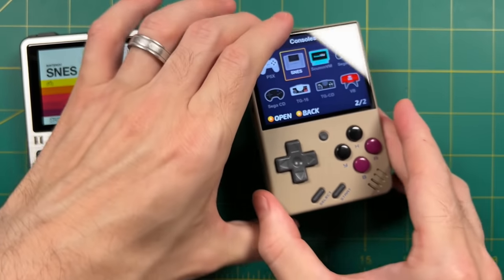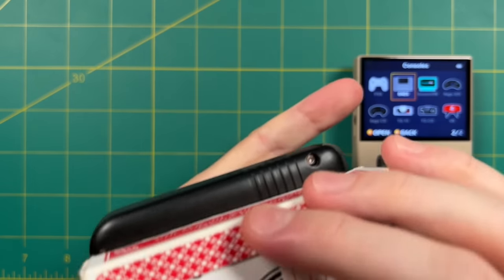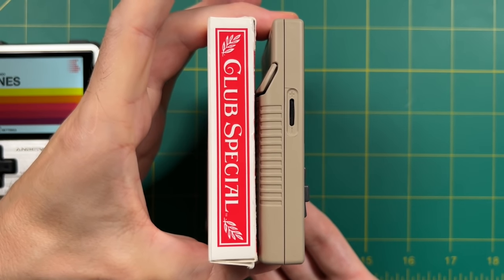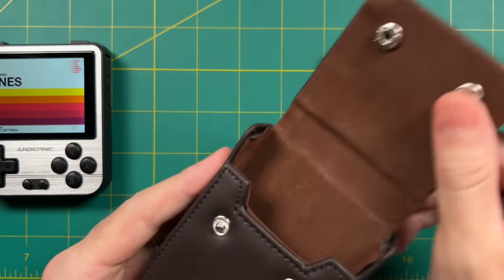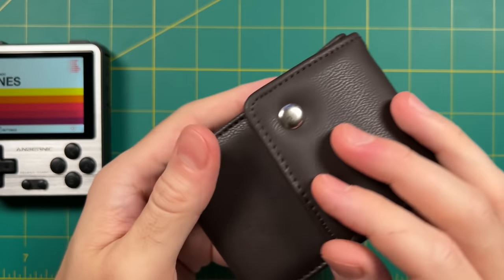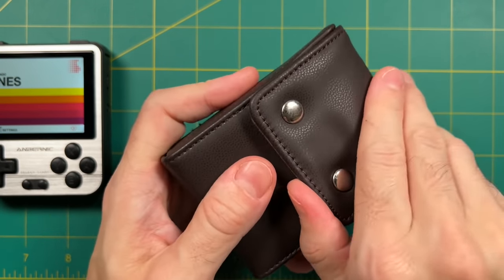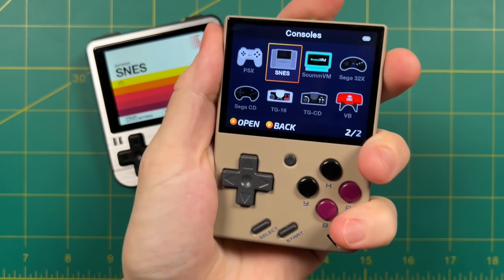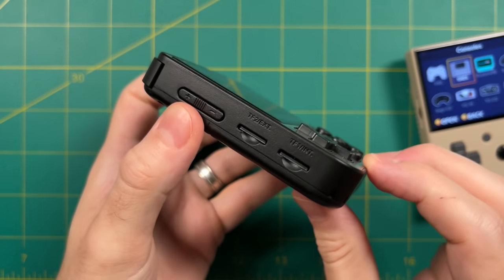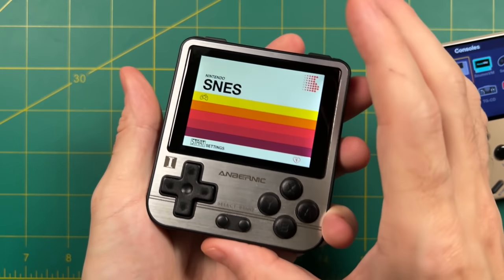The Miu Mini feels smaller because of its narrow shape, more true to the original Game Boy form factor. A good scale is a pack of playing cards — the 280V is quite a bit thicker and shorter than a standard deck, while the Miu Mini is almost exactly the same size in thickness, height, and width. In fact, you can fit the Miu Mini inside a playing card case. Overall, both are pretty pocketable, but the Miu Mini feels just a little more pocketable. The 280V's perceived bulk comes more from its width and squareness than actual thickness.